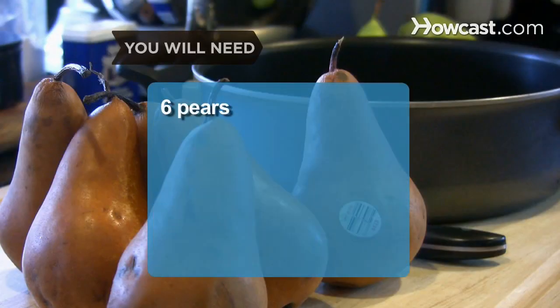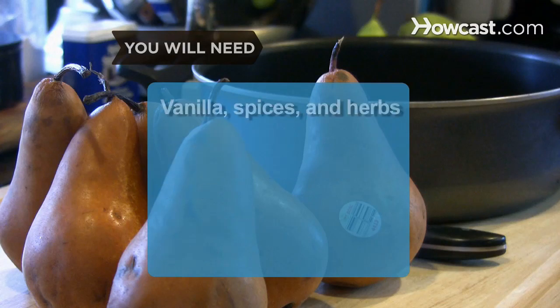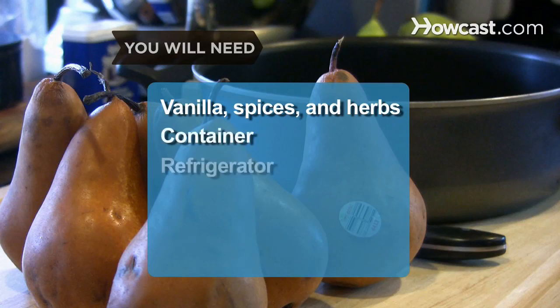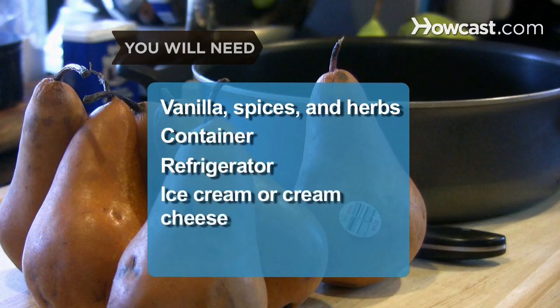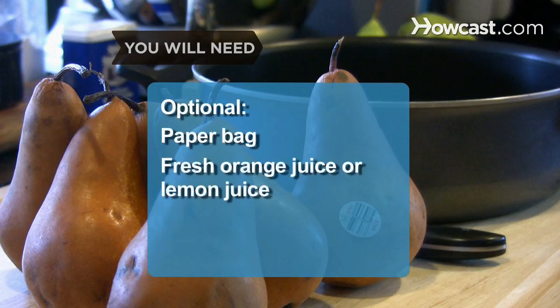You will need 6 pears, a kitchen knife, about 2 cups of water or wine for cooking, a saucepan, a stove, flavorings such as vanilla, spices, and herbs to taste, a container, a refrigerator, ice cream or cream cheese, a paper bag, and fresh orange juice or lemon juice.